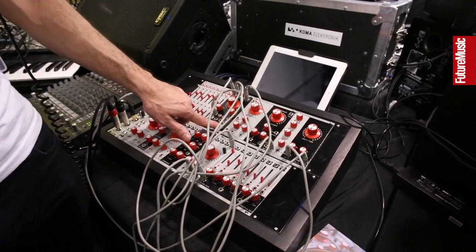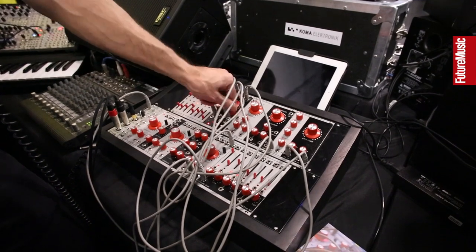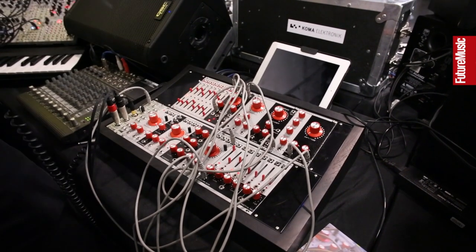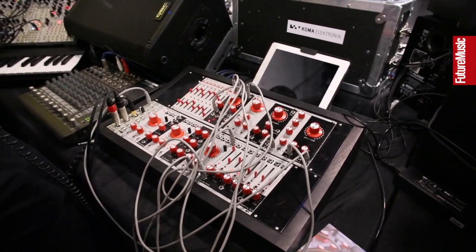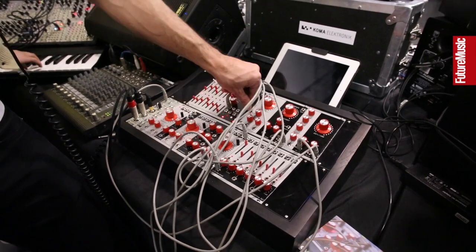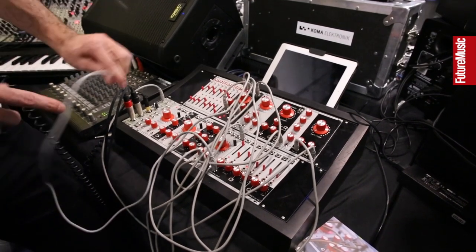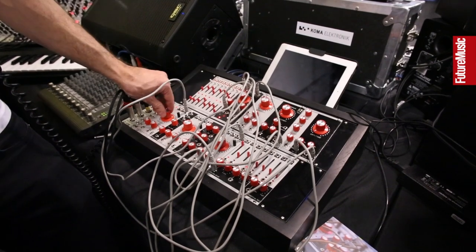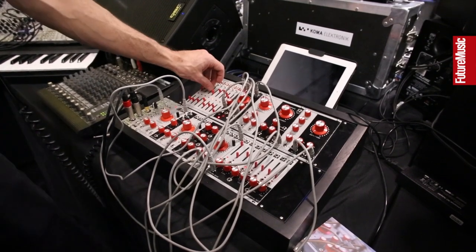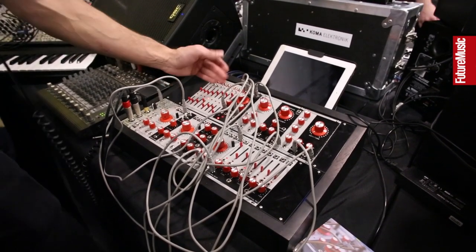The strobe function, when pulsed — from the button, a CV, or a trigger input — will jump to wherever the control is set. It's not exactly a reset; it's more of an address control with a CV input. If you hold it, it latches, at which point it's addressable from an analog CV, much like some of the old Buchla sequencers. This lets you treat the module as a quantizer by sending your CV input and selecting what the voltage output will be.